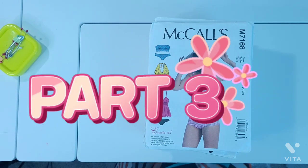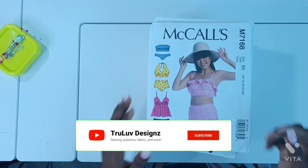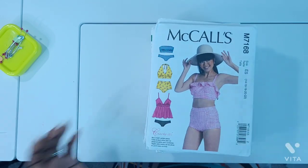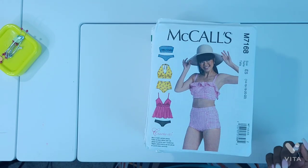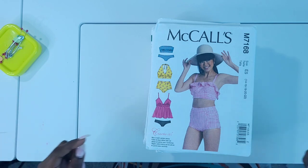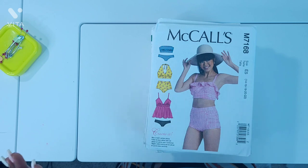Welcome to part three of my pattern haul. I believe most of these patterns are Simplicity patterns with the exception of the top one which is McCall's. I did get all of these patterns in my last Simplicity and McCall's pattern haul but I wanted to put these separate for a very different reason.